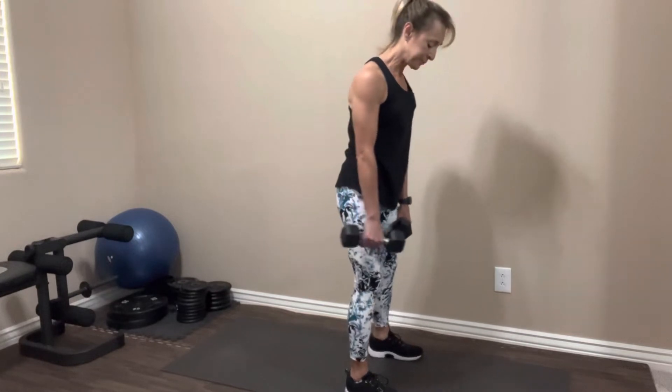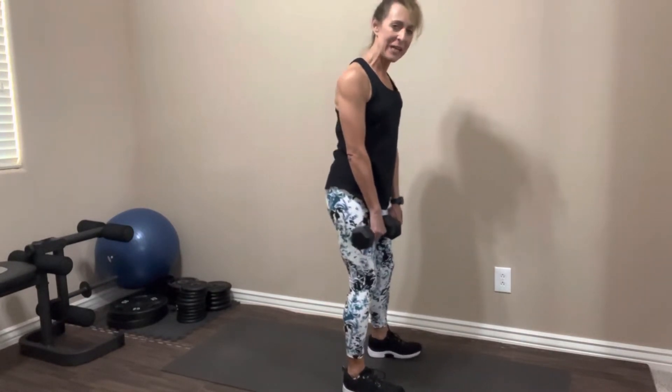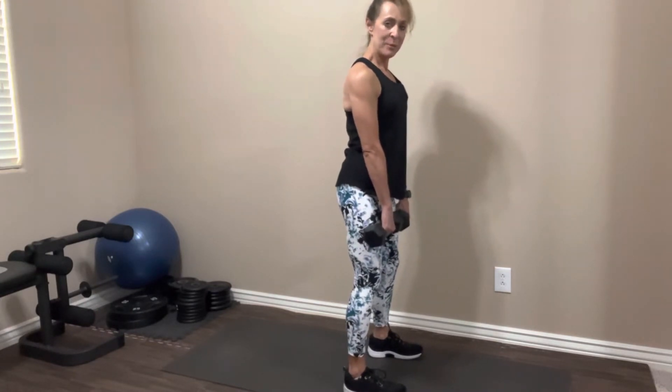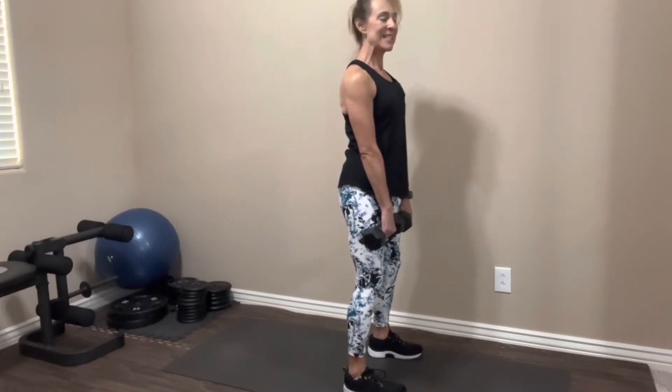We're going to do that two more times through. Again, if you're super tight, just do this without any weights at all. Arms in front — your arms are going to slide down your leg, your butt's going to point to the back of the room. Take it down.